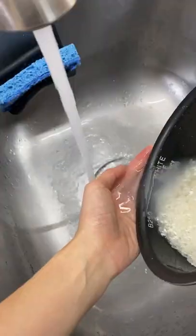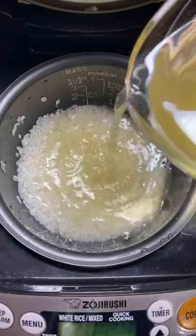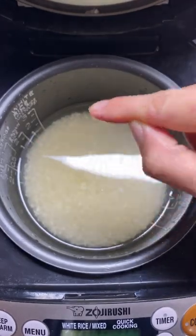How to make Takekomi Gohan. First, wash your rice until the water starts to run clear. Measure the amount of dashi you need by sticking your finger to touch the top of the rice — the dashi should reach the first line on your index finger.